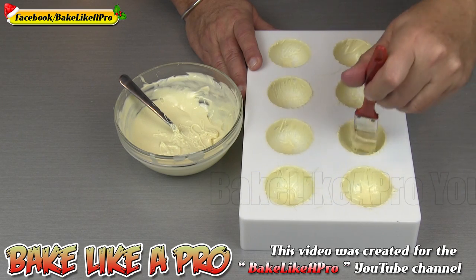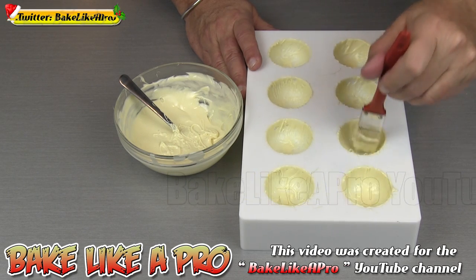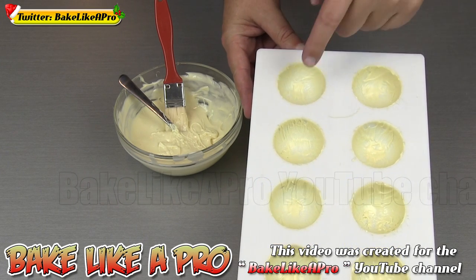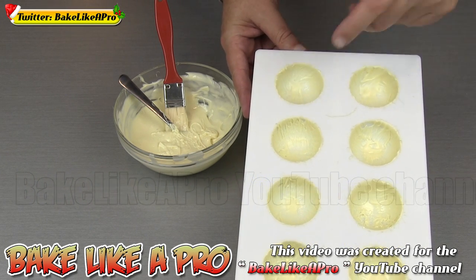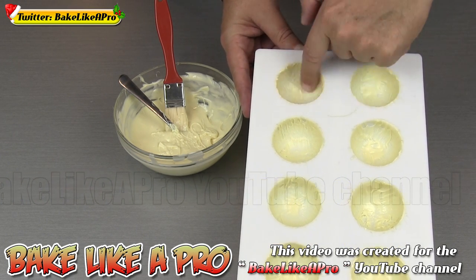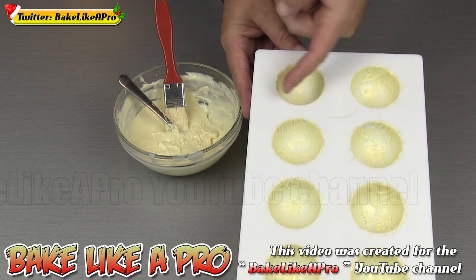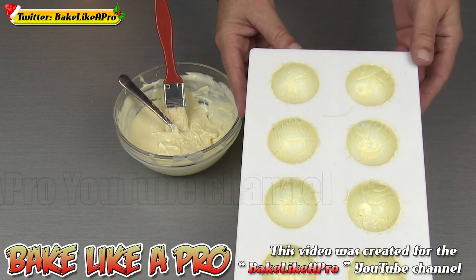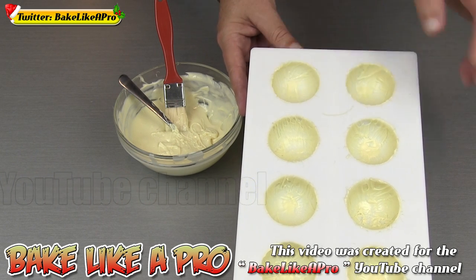I'm just finishing up this last one. If you look here, you can already see that this one is already setting up. I'll touch it and you can see that it's already dry — and that's what tells you that you did a good job tempering your white chocolate.